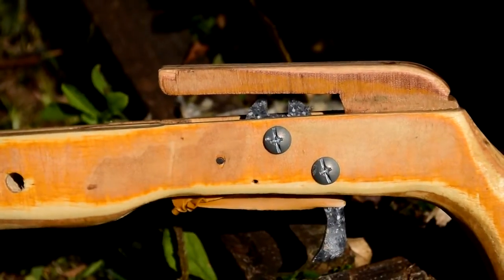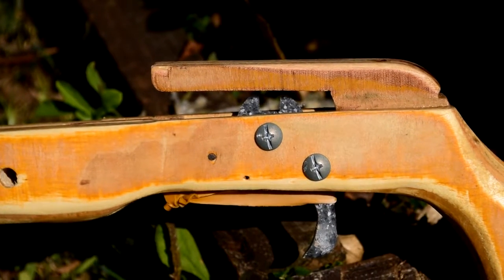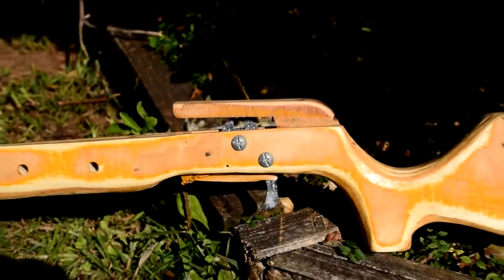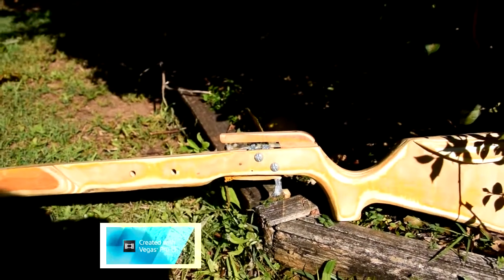The trigger is made out of a chopping board, which I just had lying around. There's a bit of Theraband around the trigger, so when you shoot, the trigger comes back into place.